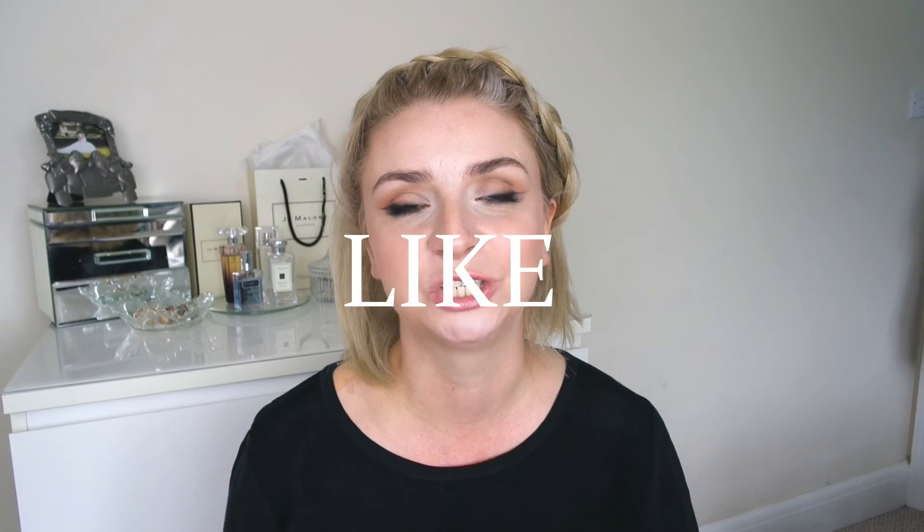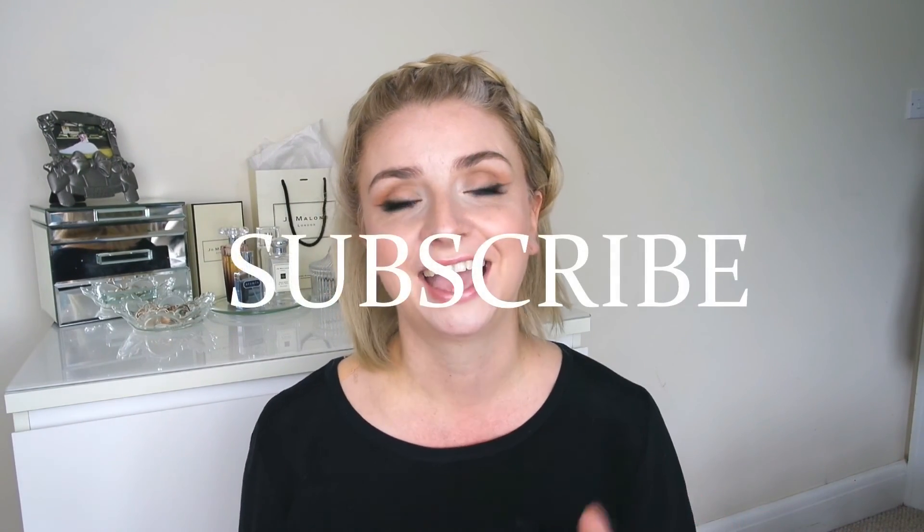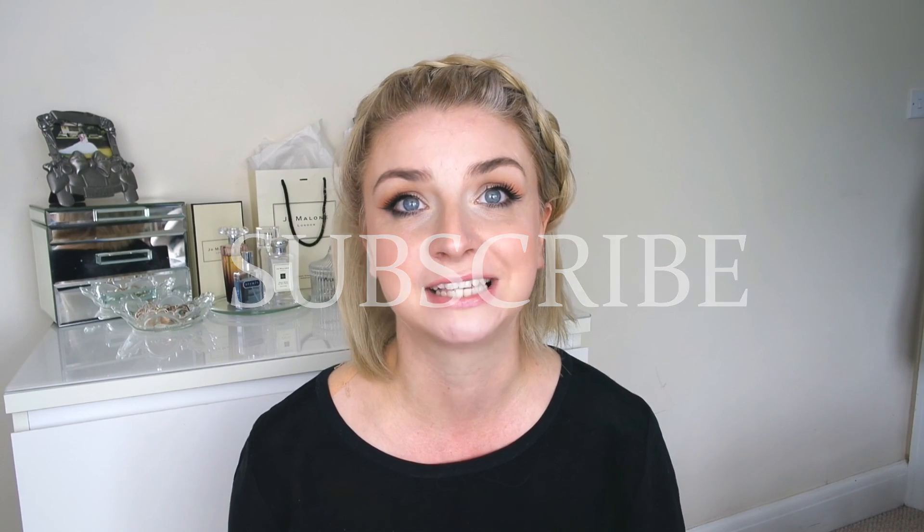I hope you enjoyed my little review of the Morphe brushes and it's given you a roundup of how I feel about them. Please give me a big thumbs up if you liked the video and click subscribe — it's free. When I upload every Sunday, a new video will come in your subscription box so you won't miss one. Have a wonderful day and I look forward to seeing you next week. Bye.